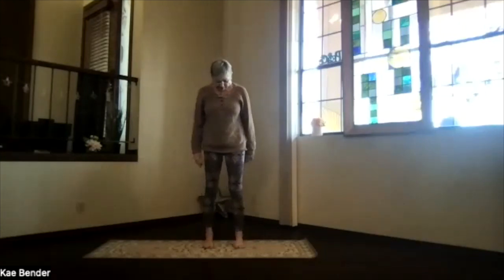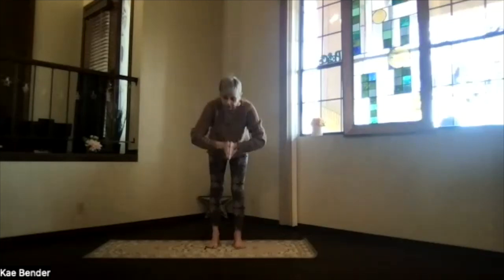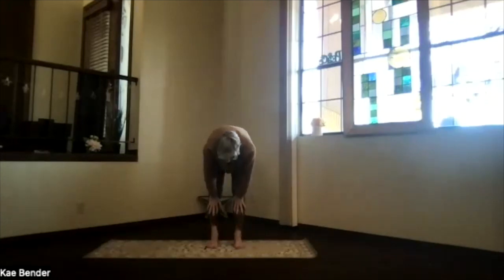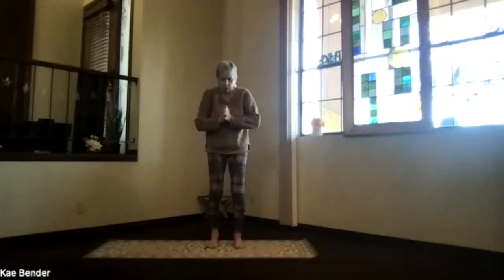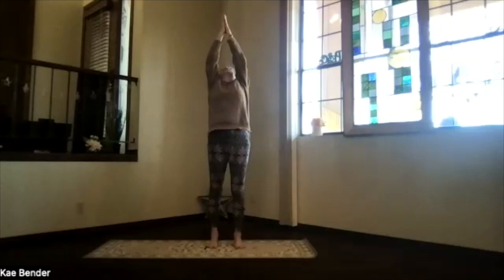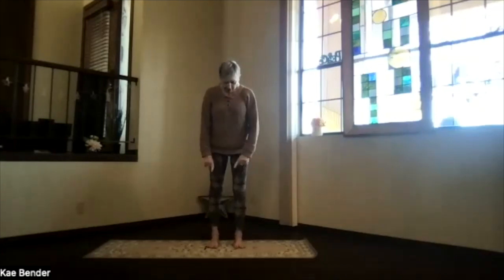Feet back to hip-width apart, take a moment breathing as you get back into mountain pose. Hands to your heart, inhale toward the ceiling, thumbs coming back, lifting your heart. Exhale hands to your chest. Then pivot over and rag doll down — slide your hands up under your knees for that halfway-up stretch. Exhale back down, bend your knees if you want, then inhale slowly coming back up all the way toward the ceiling, another little back bend lifting your heart. Hands to your chest and back into mountain pose.